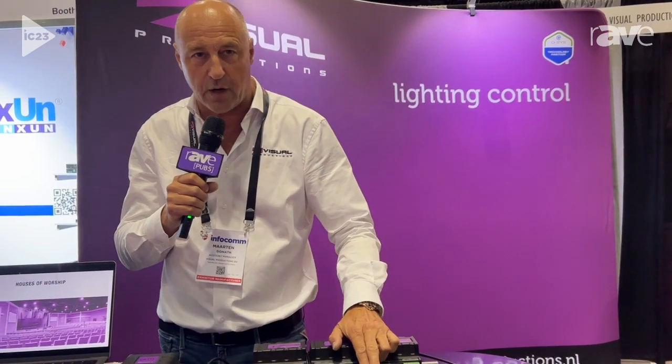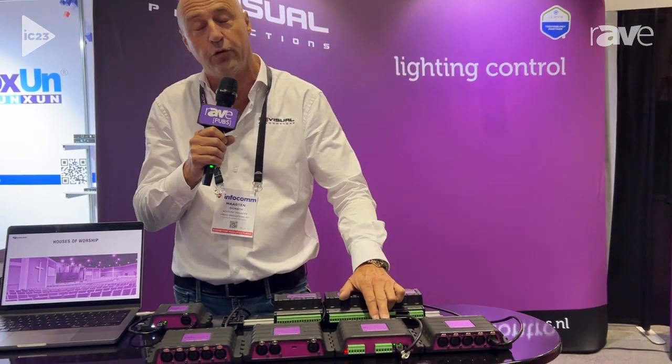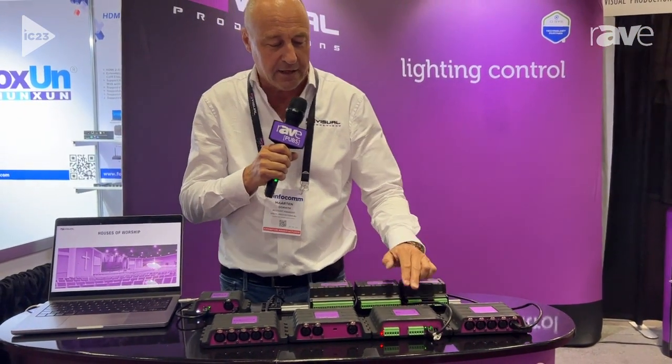Then we have IOCOR2, which is our input-output expansion box. It gives you even more inputs, relay-switched outputs, RS-232 for that old Panasonic projector, and it has a DMX port of course.